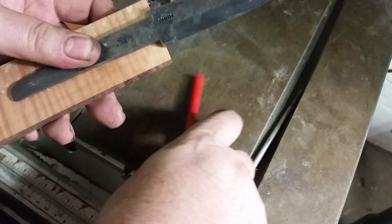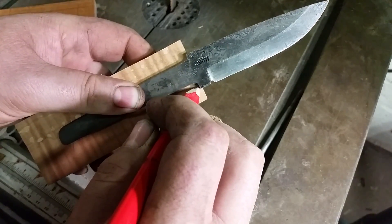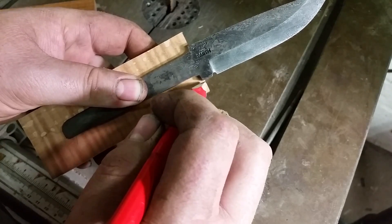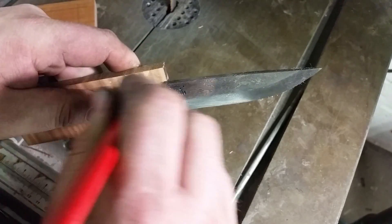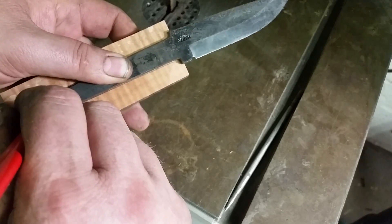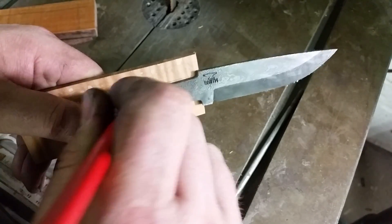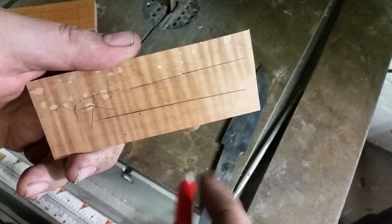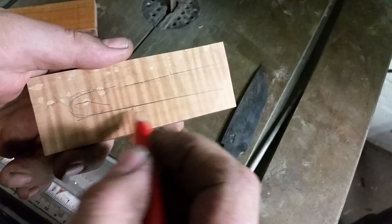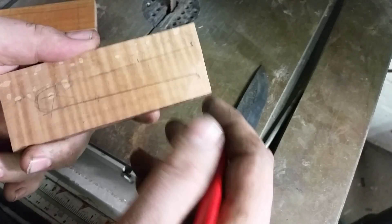Now we've got our knife here. I put the shoulders of the blade a little bit lower so that I can actually round this on the grinder. I've marked off where my tang has to go, and you can see my shoulders start here — that we have to remember.